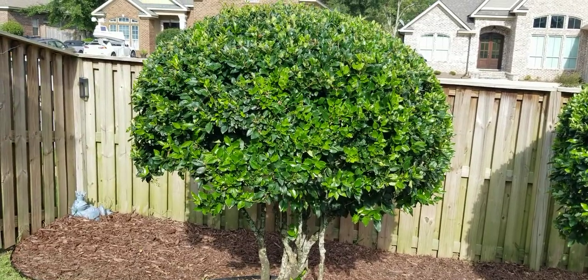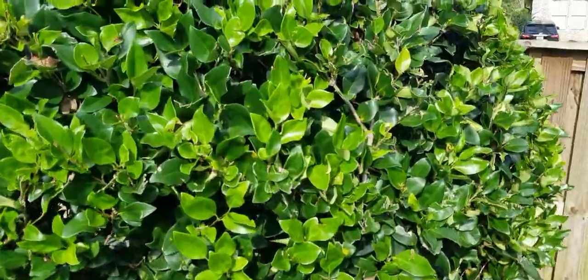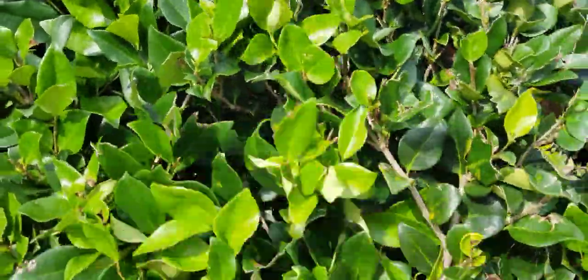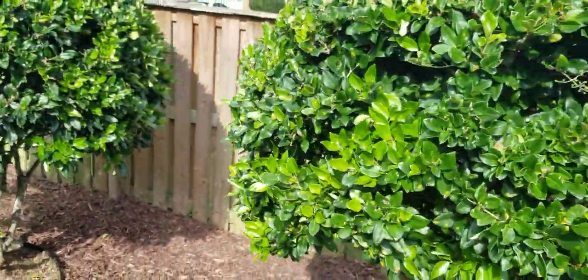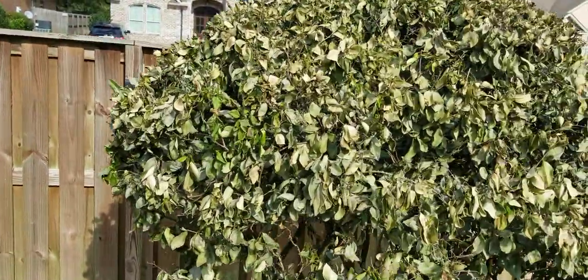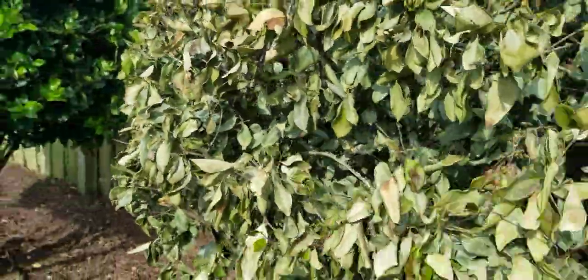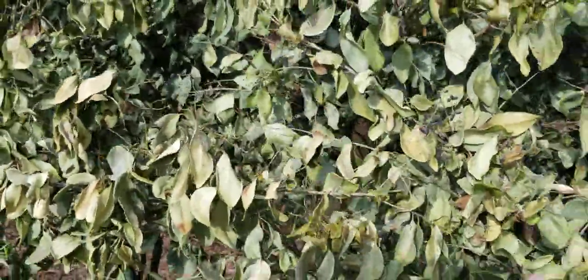I just noticed this today. I want you to look up close. This is the first one — see, nice and soft, really kind of pretty. Here's number two, same. And then here's number three — he's all dried out. You hear that? It's kind of like it got struck by lightning or something.